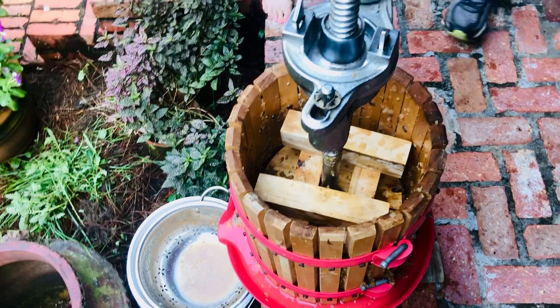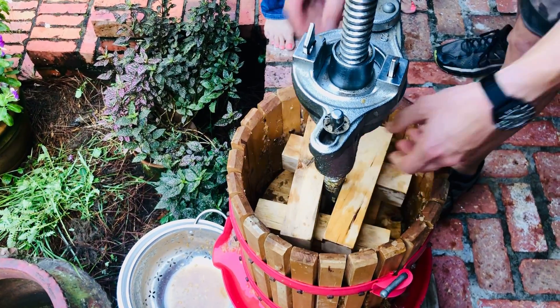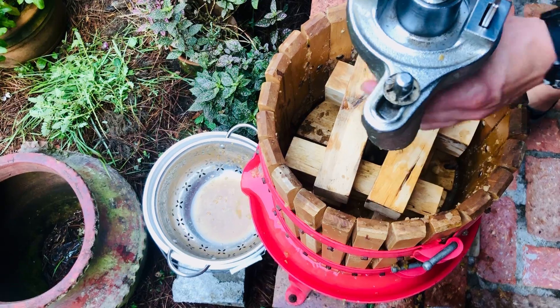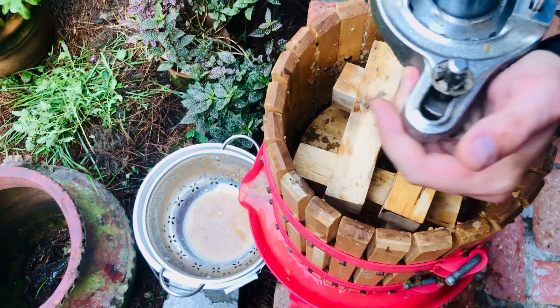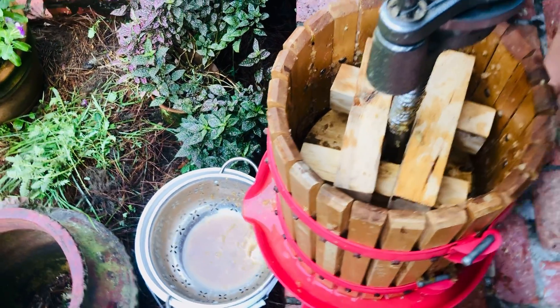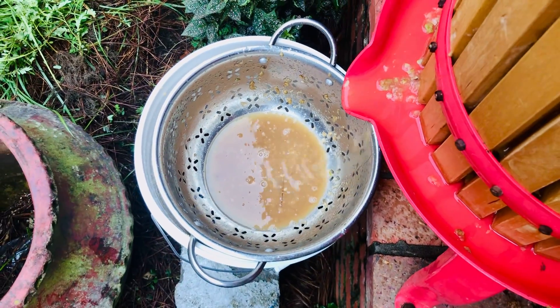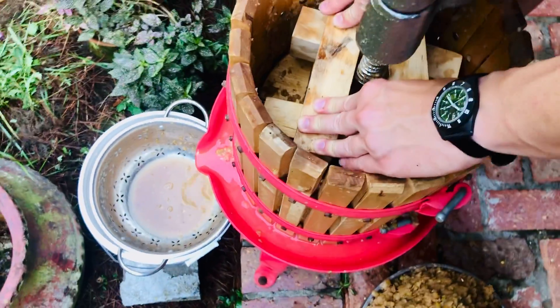It's not going to be quite enough until we smash more mash. It's better to put more in there so there's more to press. Basically all that does is put pressure down here.